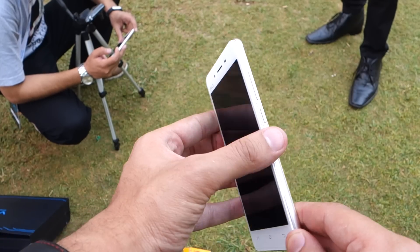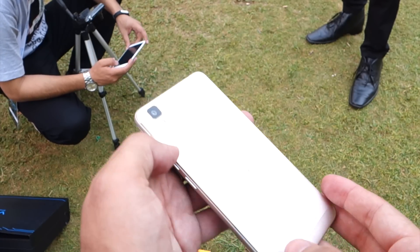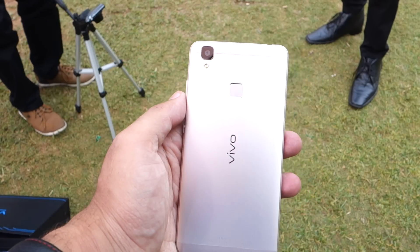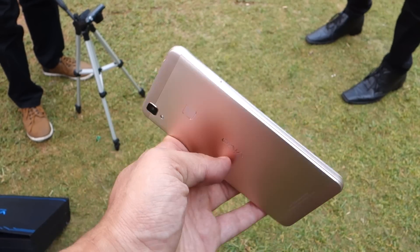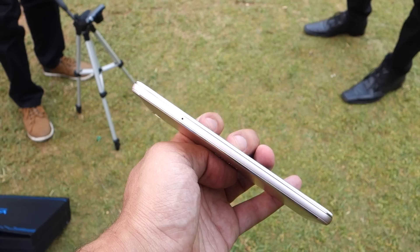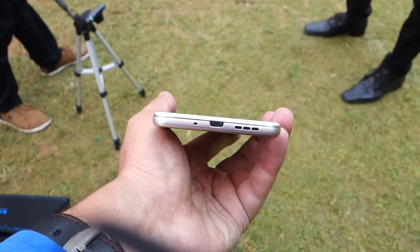This is a 5-inch display. On the side, you are getting the power button and the volume rocker keys. On the back, we are getting a 13-megapixel camera with LED flash. At the back, there is also a fingerprint sensor and Vivo branding. There is a SIM card slot, and here you can see the speakers and a noise cancellation mic.